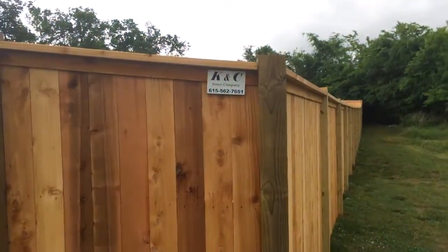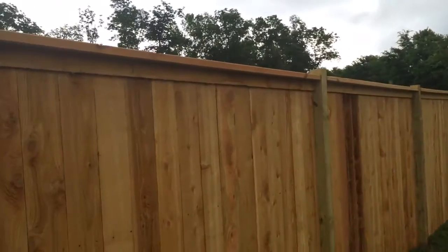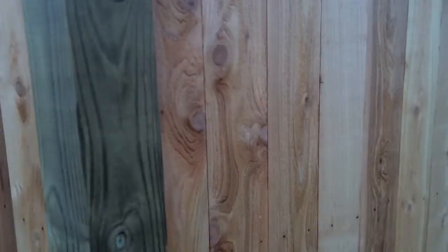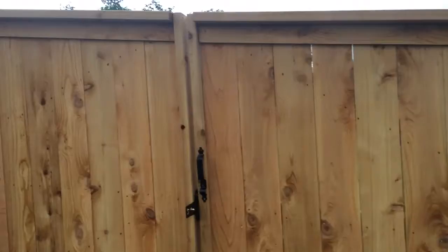This is Kevin with K&C Fence Company. I'm here to show you a cedar tabletop today. Everything here is cedar, all the way from your facials to your 2x4s to your pickets. The only thing that's behind is the post here, so you have pine posts in it.